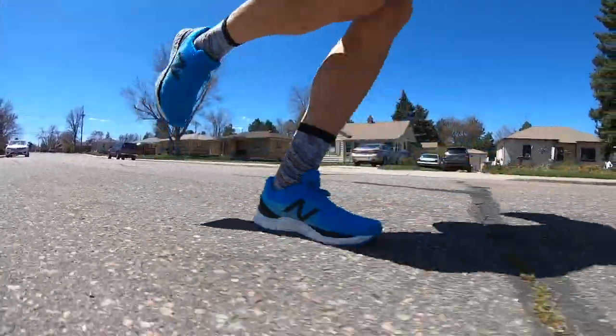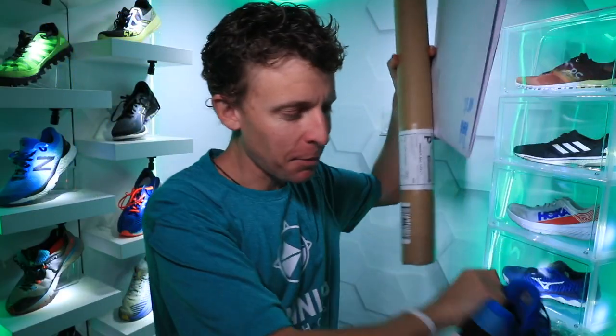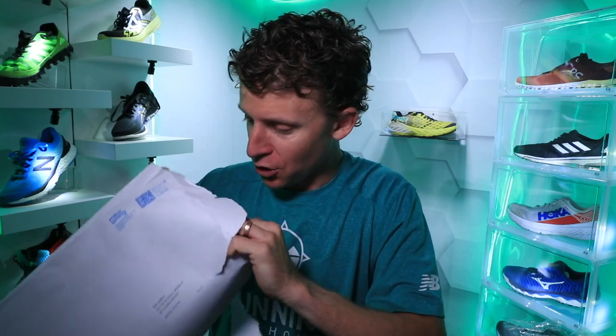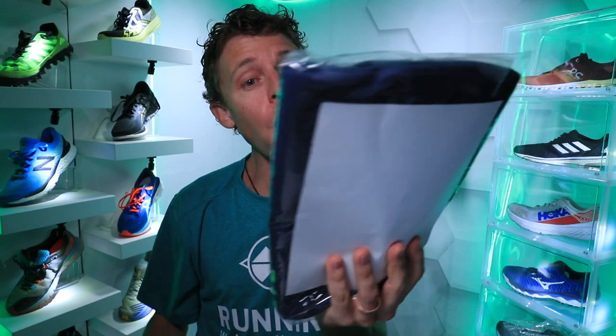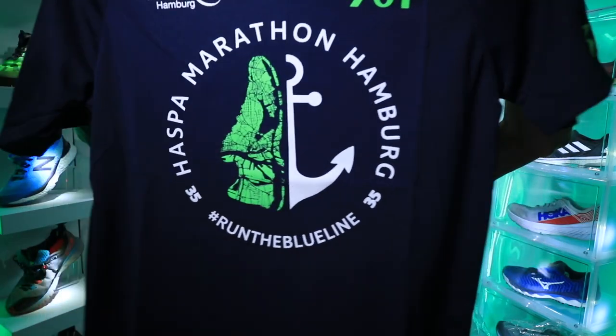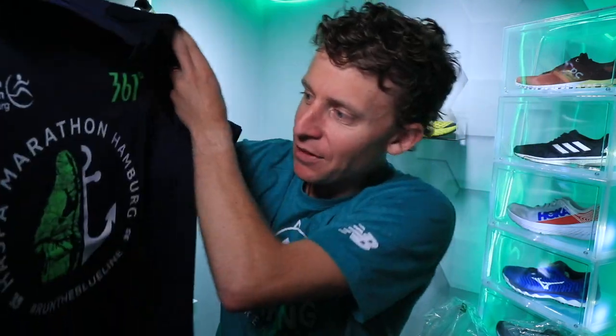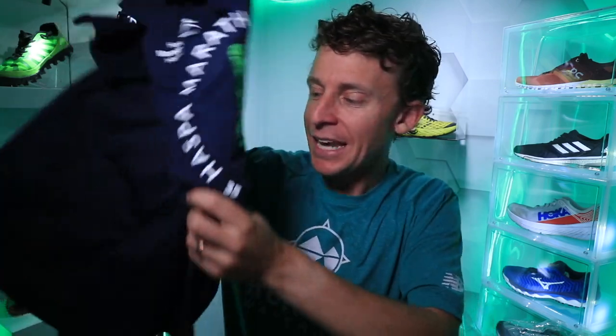We're rolling with the first impressions of the New Balance 880 V10. But first, a couple packages arrived. Whenever something arrives that is not in the shape of a shoe box, I'm very intrigued to open it as quickly as possible — I think this might be coming from Germany. This is my Homburg Marathon t-shirt that never happened. What are you going to do? It's a nice t-shirt, that's awesome! The marathon that never happened — maybe I'll be able to run Homburg someday. I don't think it's going to be in 2020, but thank you for sending that along.